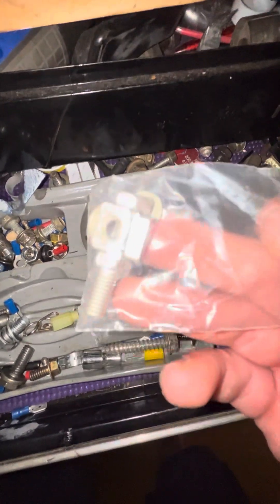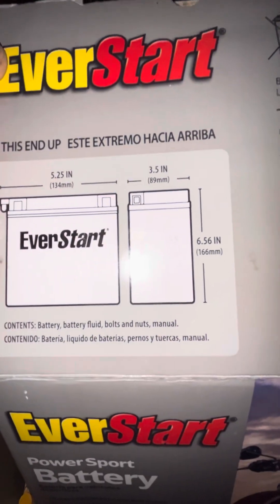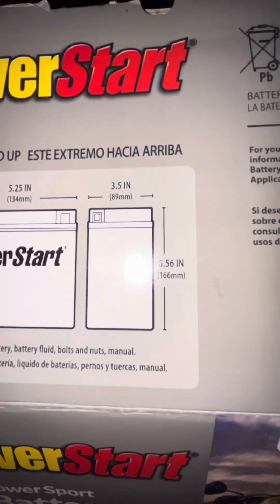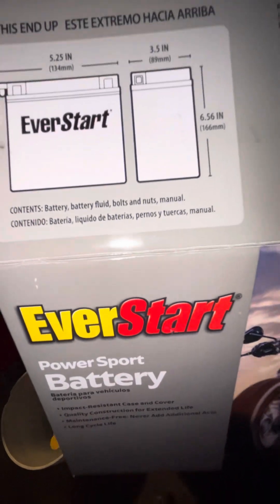We're gonna make it a tight-running, field-running machine and hopefully get everything in order. Right now it's just sitting. I bought a battery for it — got all the parts right in here to finish up the battery, which is this little plastic baggie. When you buy your Ever Start — a buddy of mine would say 'Never Start' — but it's not a bad battery. That's for your Polaris bike from Walmart, model 14-LA2. It measures out 5.25 inches in length, 3.5 inches in width, and 6.56 inches tall.